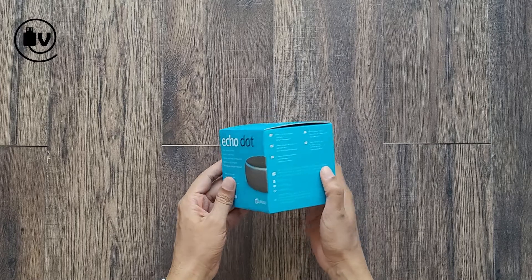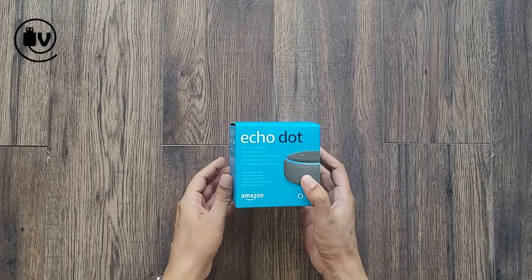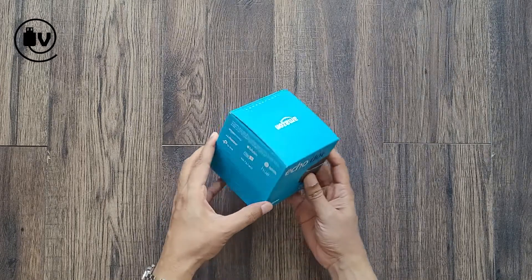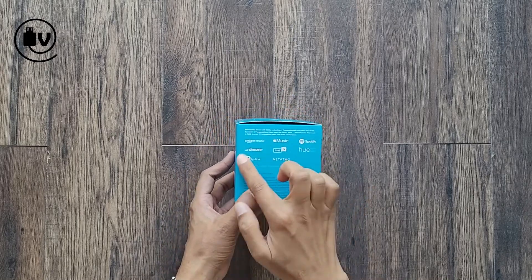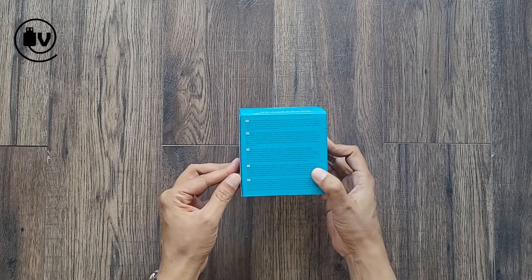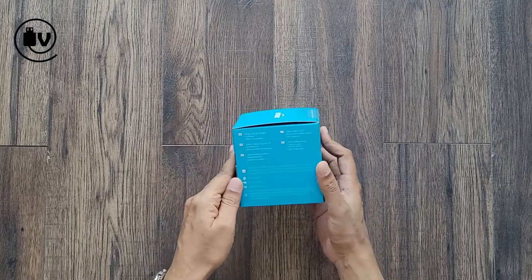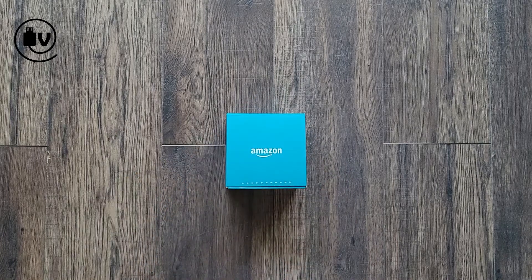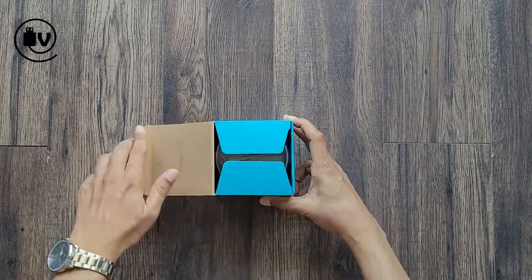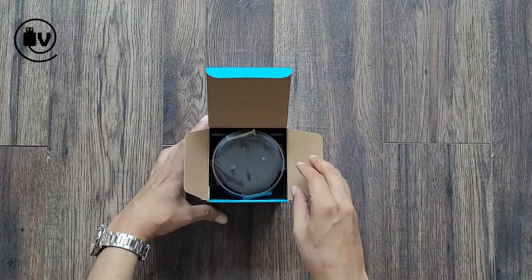Looking at the box, it's a straightforward blue box, similar to last time but with smaller dimensions. On the side you can see it talks about some of the different services it connects to, including Tidal and Spotify, as well as some information in different languages. So let's open up the box and take a look at what's inside.